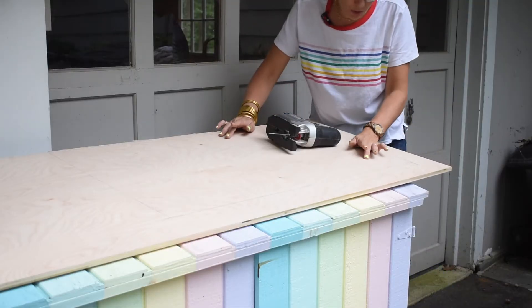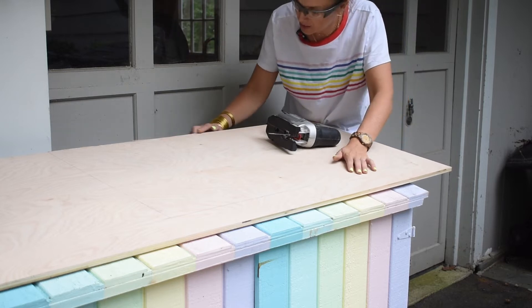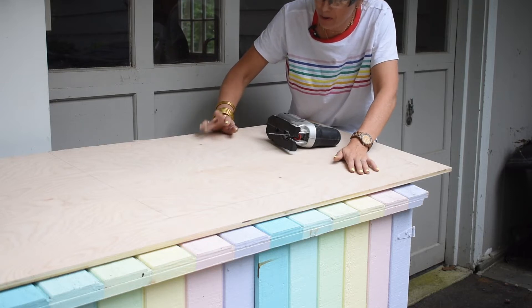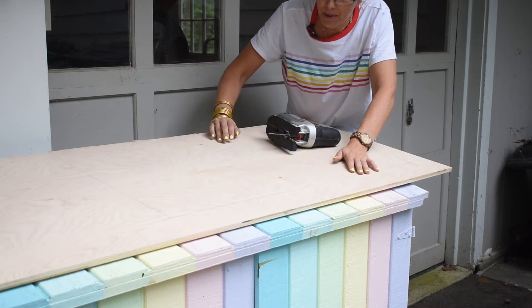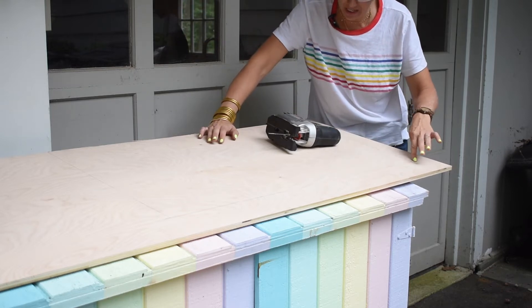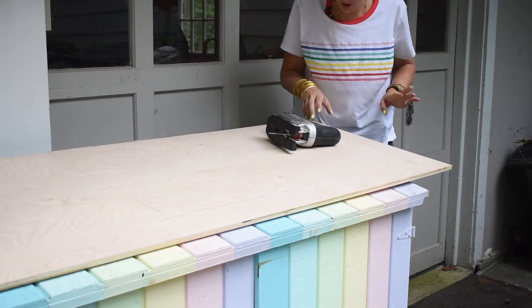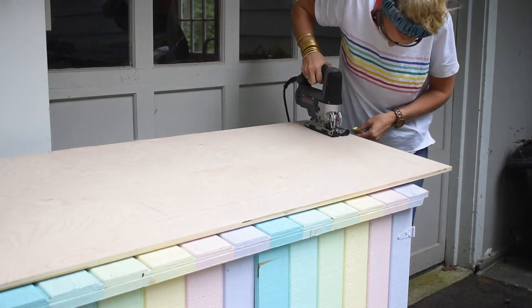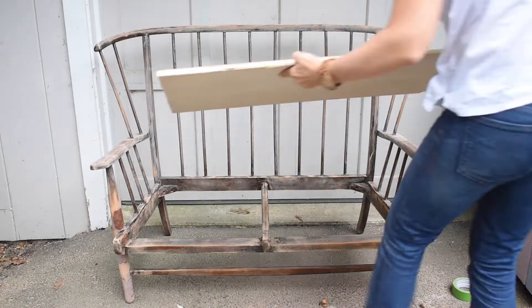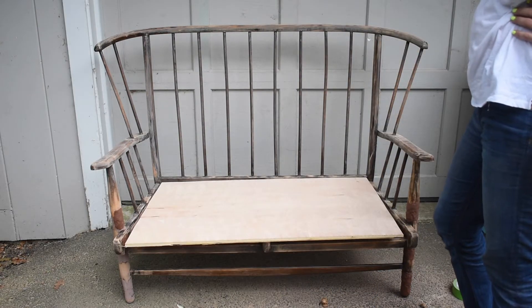This is some leftover plywood that I had in my shed. It's pretty good quality because I'm going to plan to route the corners. I believe it's three quarter inches, so it's probably a little bit thin, but I had it, which makes it free. I have mapped out a template, so hopefully I can cut out this shape and it will fit the bench - but I've been wrong before. I definitely screwed it up, so I had to cut it again.